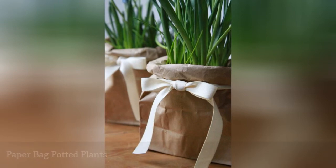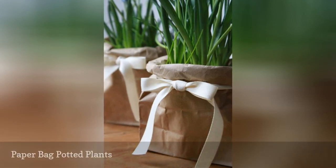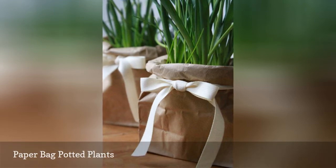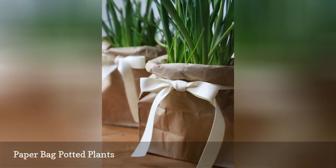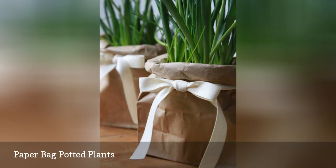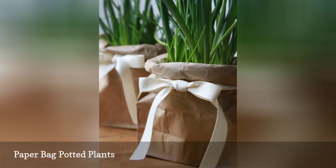Live greenery always adds some vibrancy to wedding decor. This DIY has you putting any potted plant of your choosing in a simple paper bag and decorating the bag with a twill tape bow. The bag adds a simple and organic look and can cover cheap plastic nursery pots. You can easily coordinate the bow with your wedding colors.